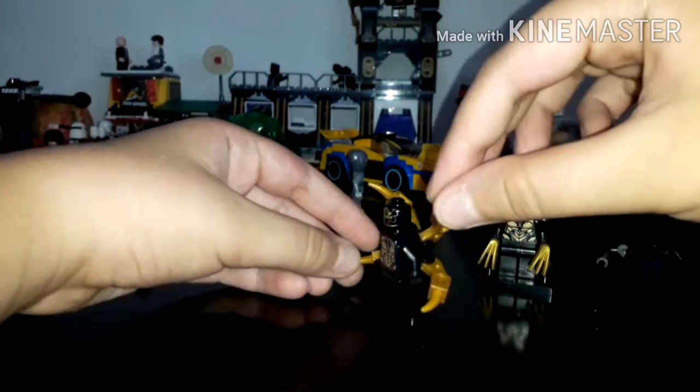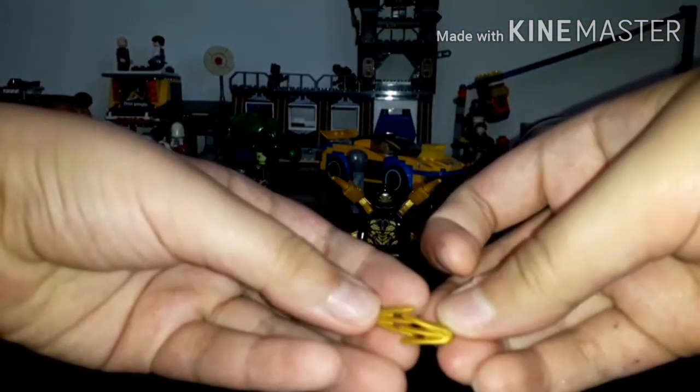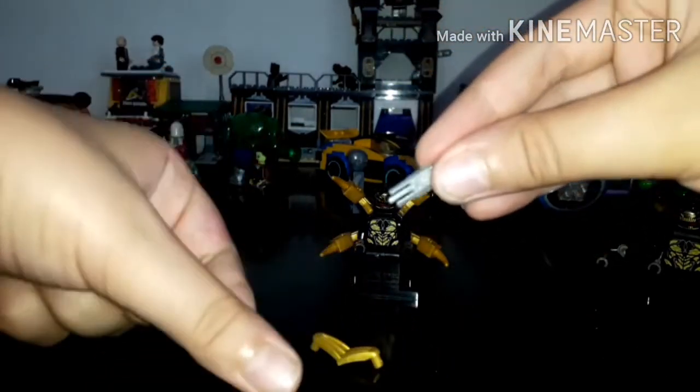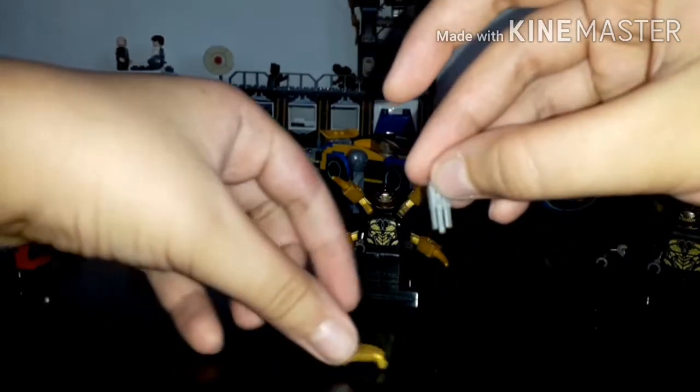I think it looks good by now but I think you need more detail. You can take these two short pieces — I don't know the name. If you don't have them, you can take this one from the Shredder set.